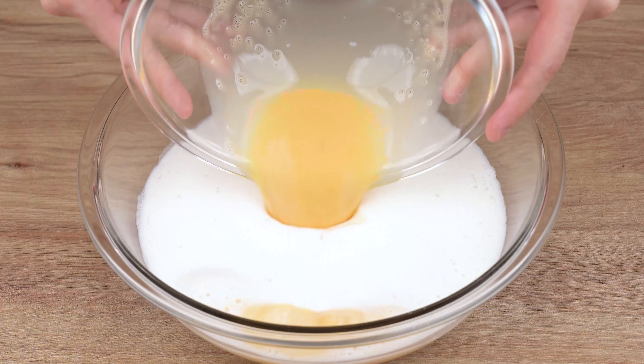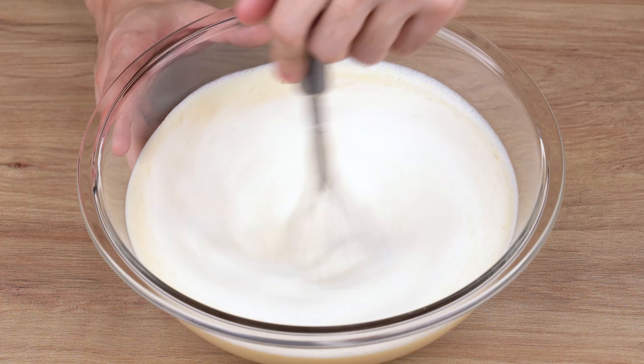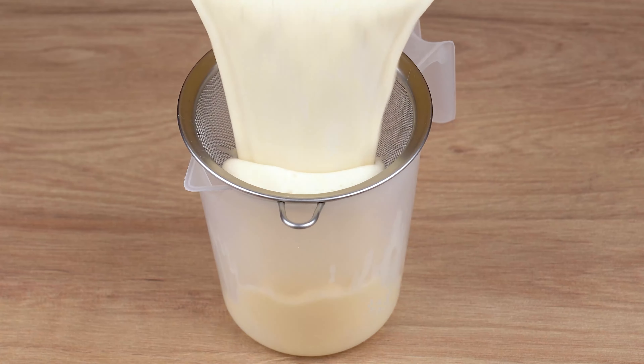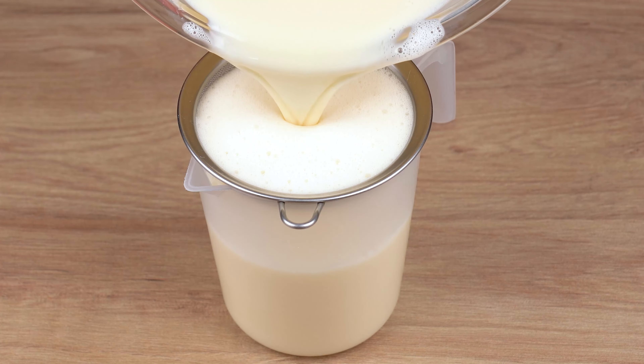Then add the beaten eggs and keep mixing all the ingredients very well for at least 5 minutes. This is the right consistency. You may now stop mixing. Once you've done that, transfer all this mixture to a pitcher, making sure to pass the mixture through a sieve.